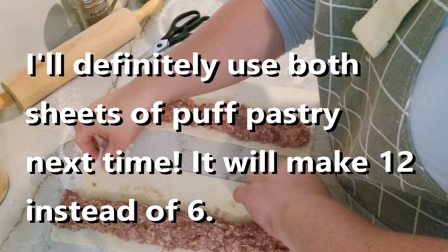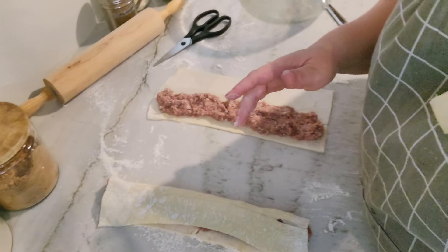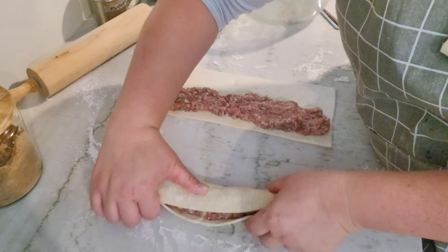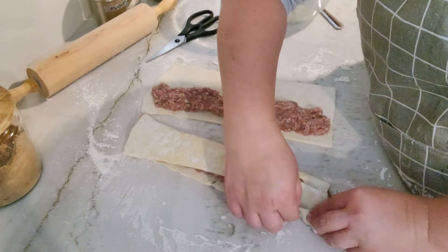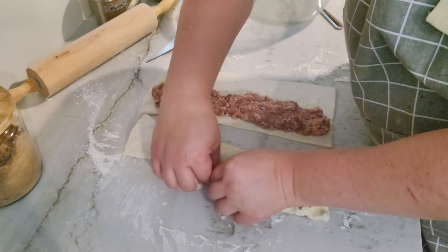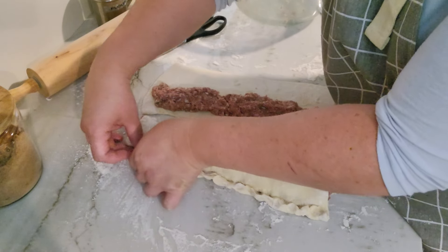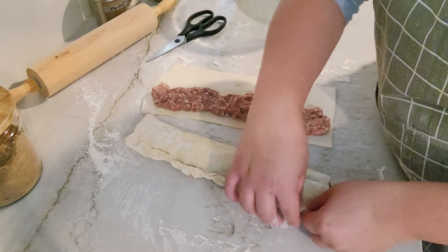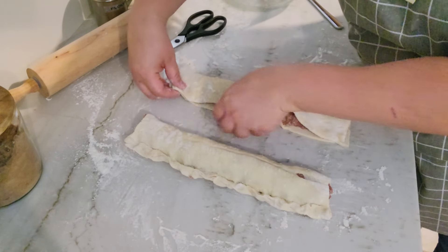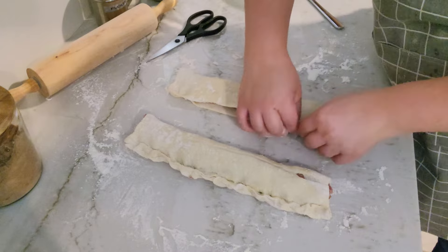We're going to take one side and fold it over, and then we want to pinch — it's kind of like a tuck and a pinch. You want to seal this, kind of like when you're doing a pie. This is why we want to put the meat all the way to one side. You're kind of pushing and pulling over to seal the pastry.